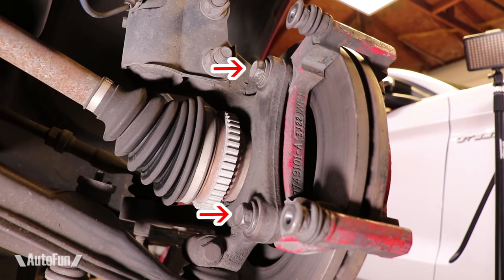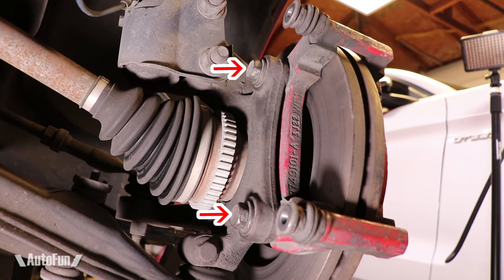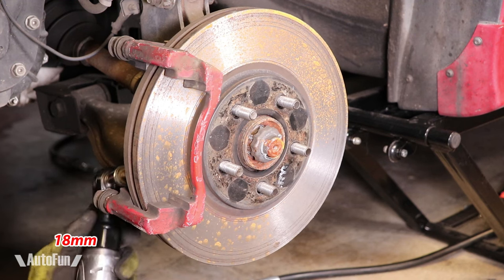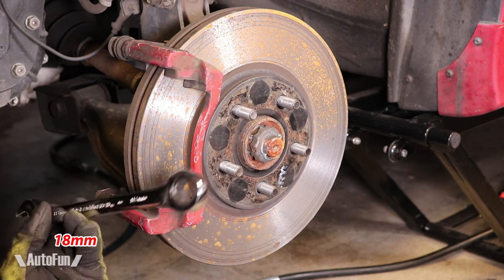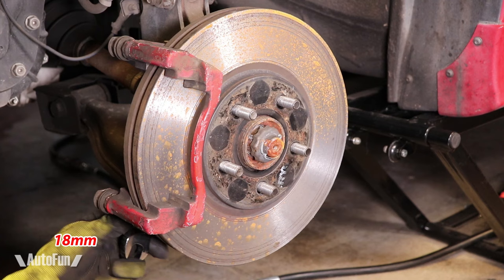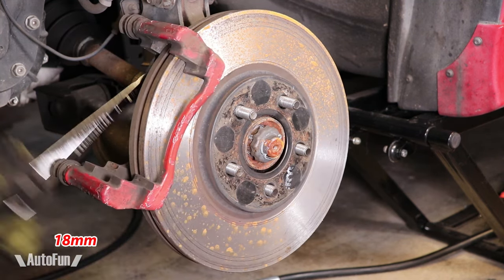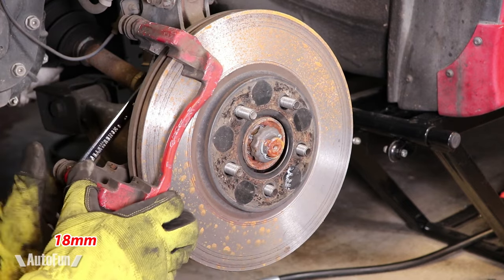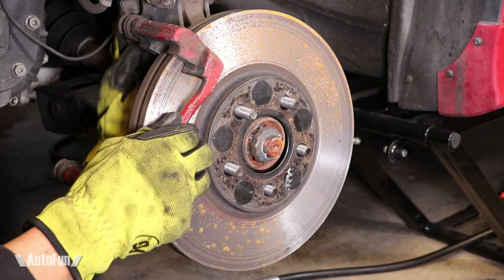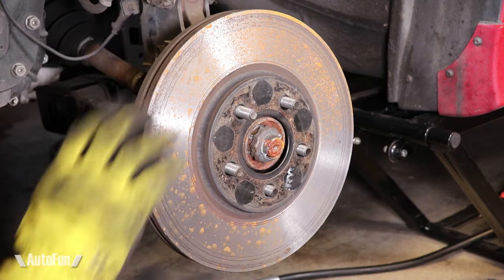These two bolts on the rear will need to be removed. The top one is a little tight, so I use a ratcheting wrench for it. The caliper bracket is now free and I can now remove the rotor.